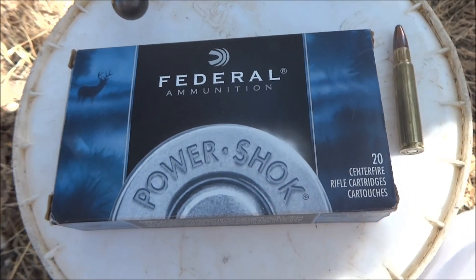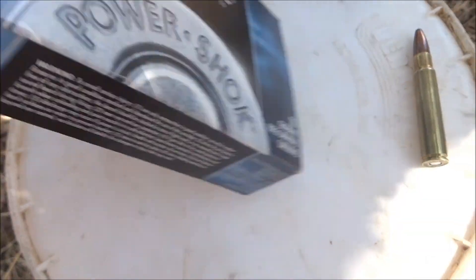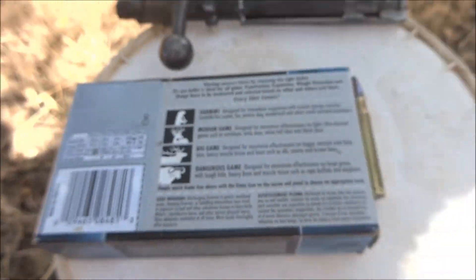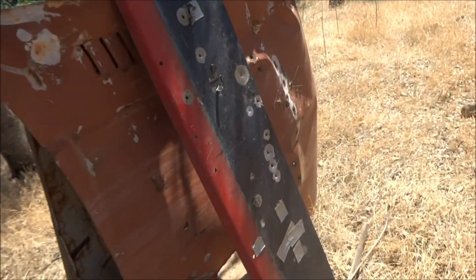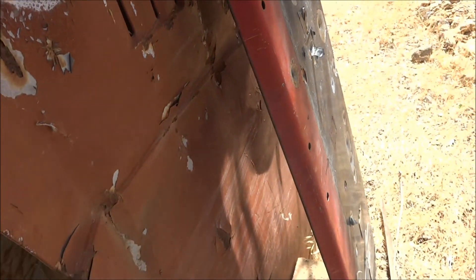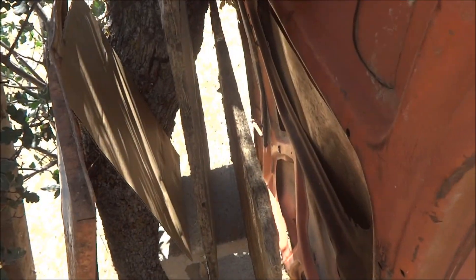I'm going to see how much damage these 8mm 170 grain soft points can do, advertised at 2250 feet per second. What I'm going to shoot is this trunk lid for a car right here, and behind that I have a car hood, and behind that these two pieces of undamaged wood.